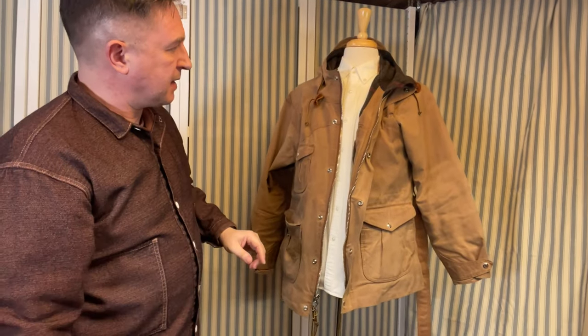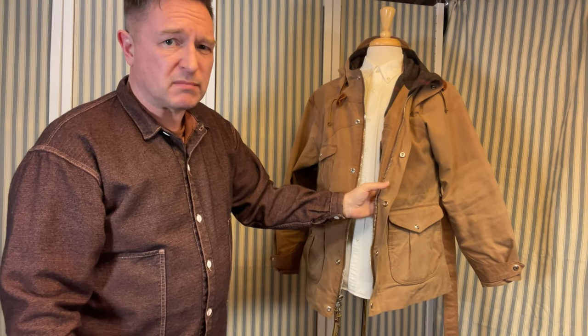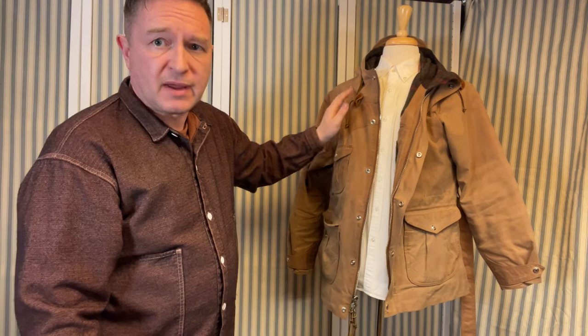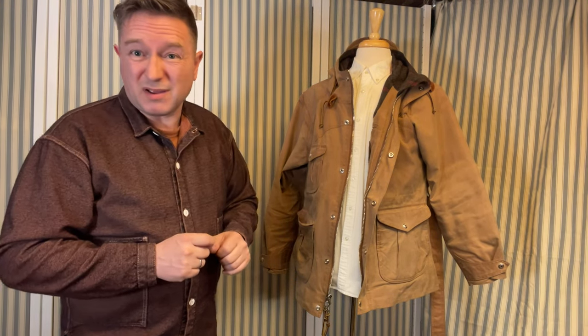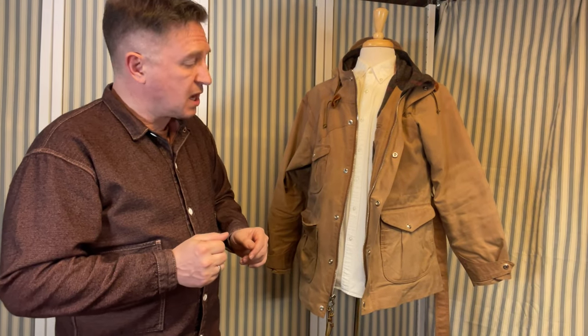Heavy canvas, not a super thick wool lining but nicely thick — it's a hell of a jacket. Not the cheapest of jackets though; there tend to be a few floating around on eBay, grey forums, etc., where you can make a good deal on a pre-worn one. I got this one second-hand from a guy in the US for about half price — it was hardly used. A cracking deal.